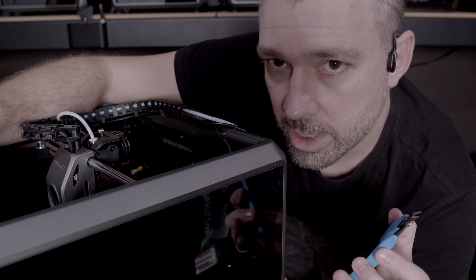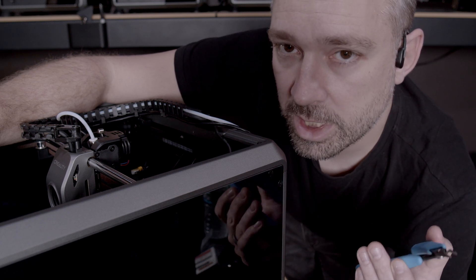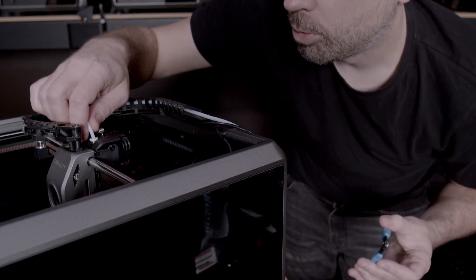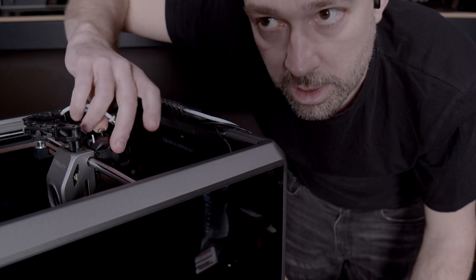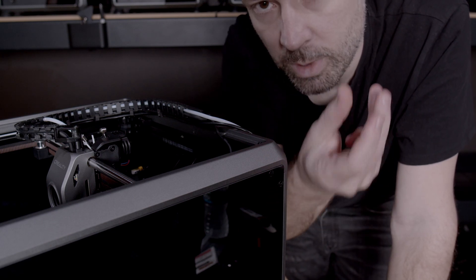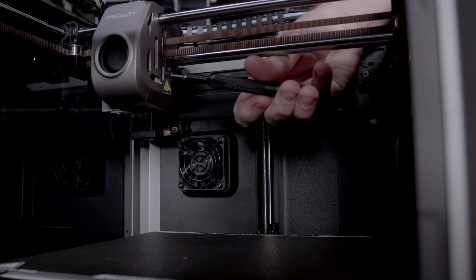First we need to make sure we free the hot end and nozzle from any filament that might be holding on to it. Since we're replacing the hot end, we don't need to turn on the machine and retract the filament. All we need to do is pull the bowden tube and simply snip off the filament. Once you pull the bowden tube off and snip the filament, go ahead and disengage the extruder. This makes sure the gears aren't holding on to the filament, and once we unscrew the hot end we can just pull everything out.